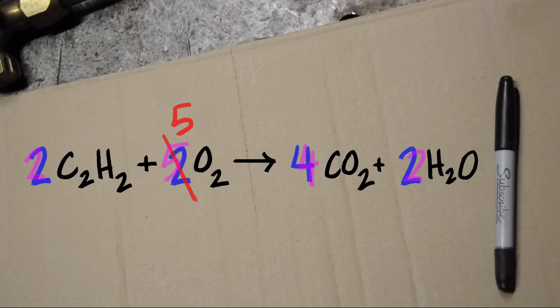Let's just change our two to a five, and I think this thing's worked out. We have the same number of carbons, hydrogens, and oxygens on the left as we do on the right.